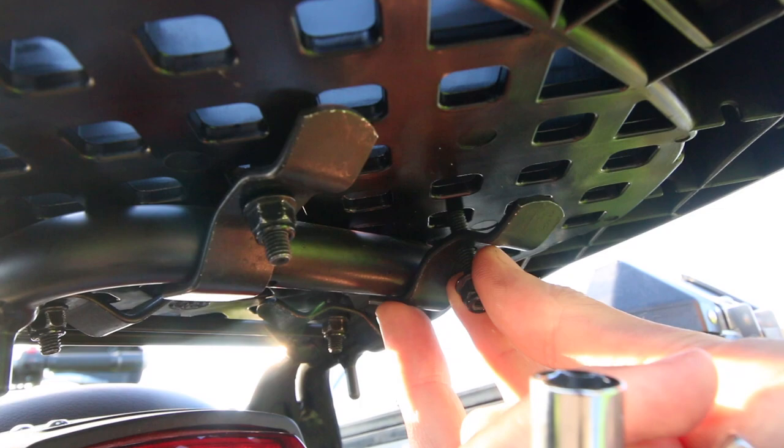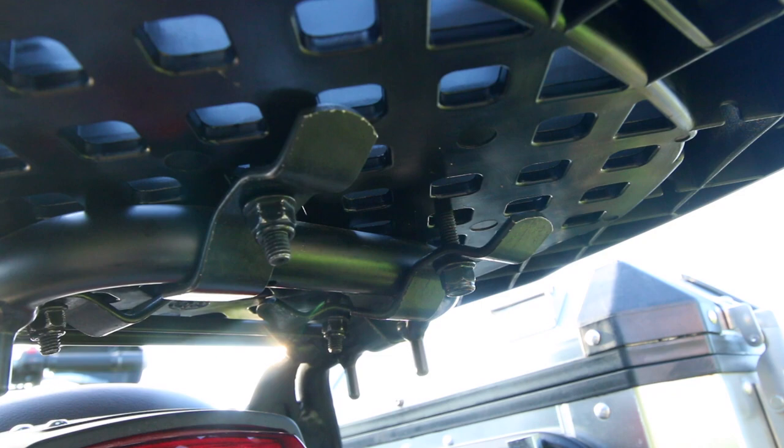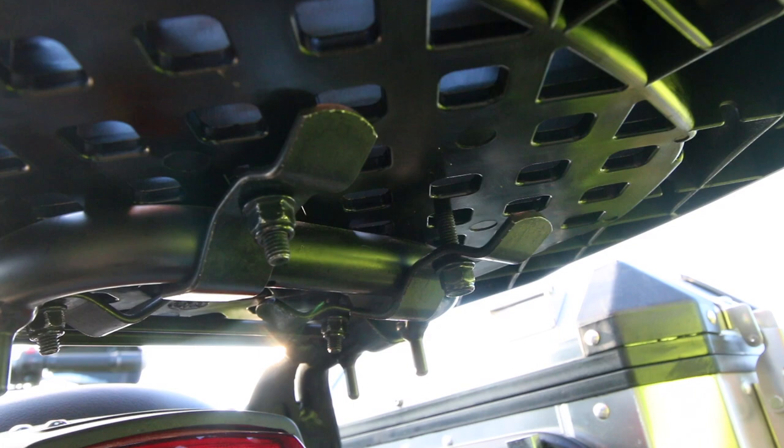The first part you can do by hand, then take your allen key and put it into the top. After that, you can use a 10-millimeter spanner or a socket wrench to tighten everything up.